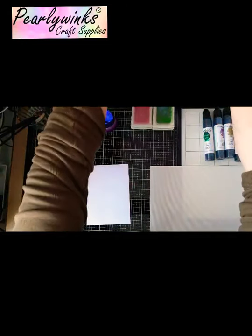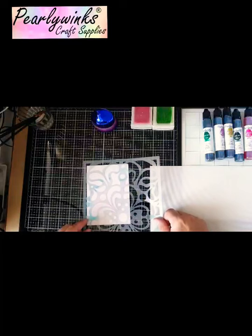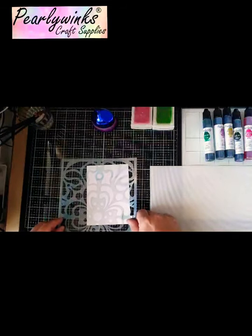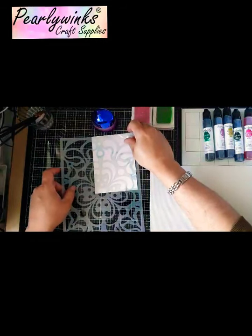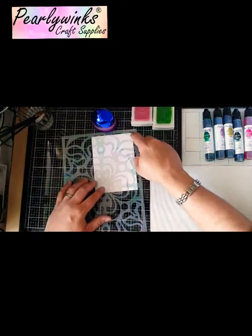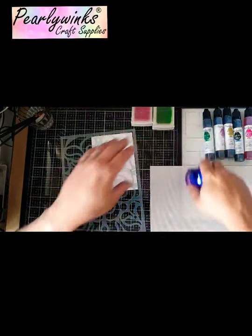The first thing I'm going to do is use the stencil. I'm going to position the stencil where I'd like the focal point to be — I think I'm going to do it like there, using the top quarter. I want to make sure it's not leaving a border; I don't really want a border on it, so I'm going to create a border separately soon.